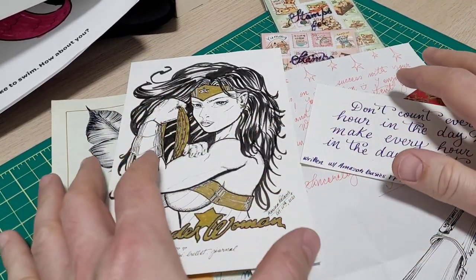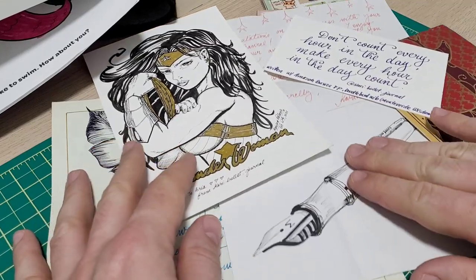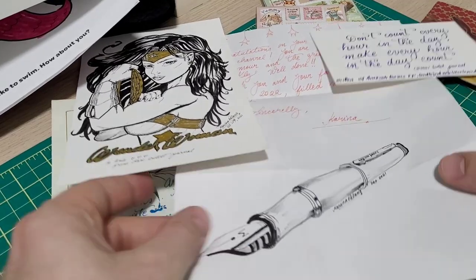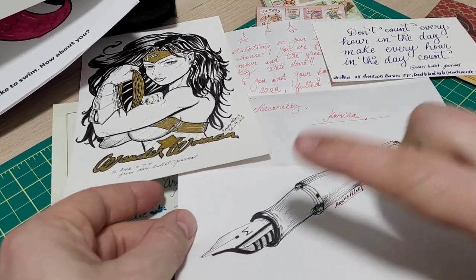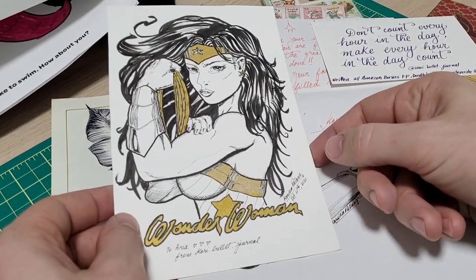We connected a little bit and I said, I'll make you a deal. I will grind you a nib — a custom nib — and even a pen. And then she even drew a picture of the pen. It was the Amazon Basics I sent off to her with the custom ground nib, if you send me a cool Wonder Woman picture.